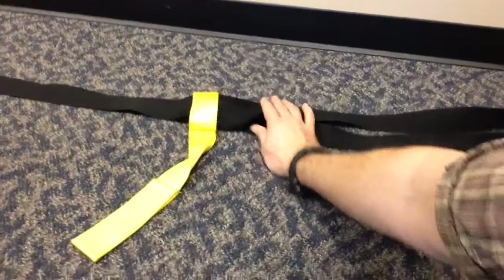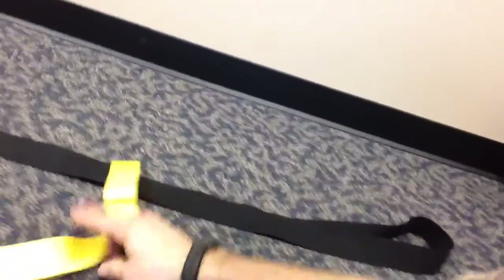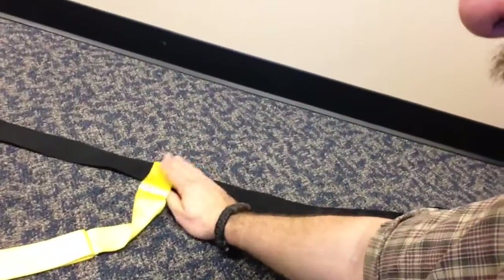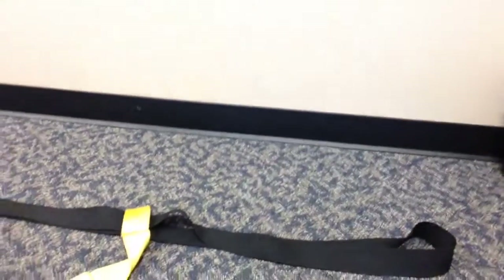If you use a single strap, you're going to notice that it will just slide back or forth as you're trying to perform the exercise, and that's a little annoying. But when you have something that probably should be permanent that sits around there and holds everything together, then you can add more force. What I'm able to do is add force by way of holding the end, laying on it, and then curling this up — and there's some tension.